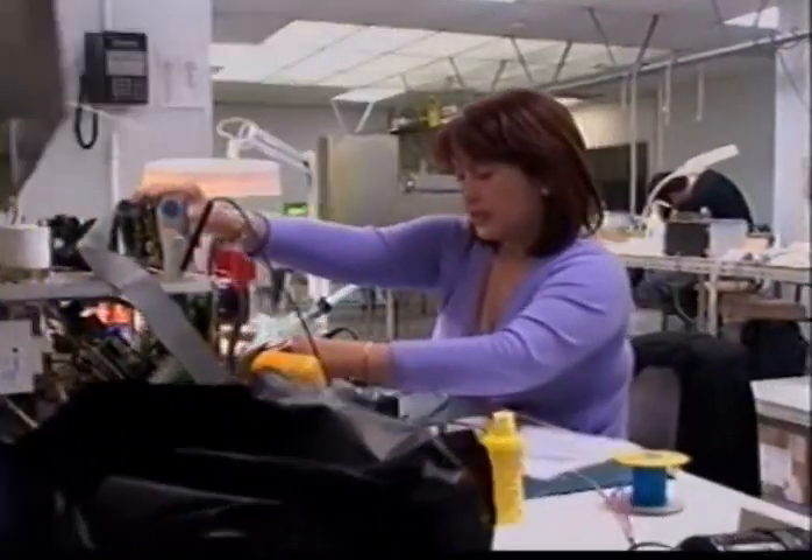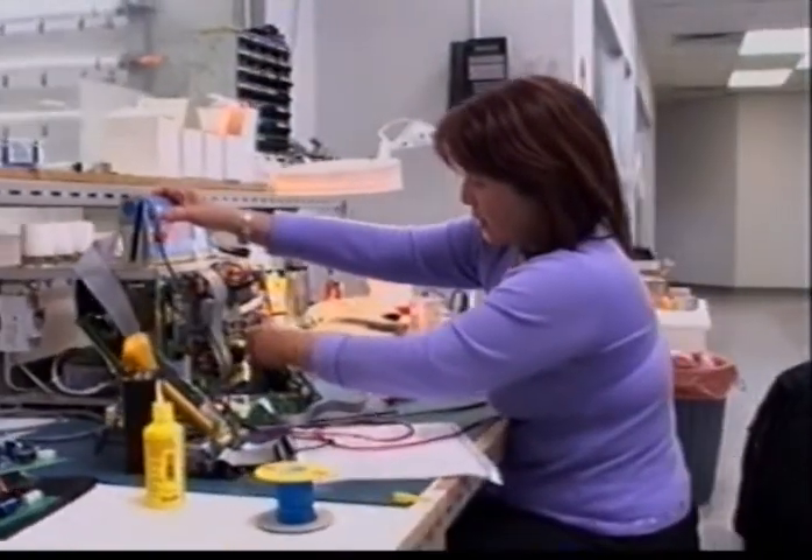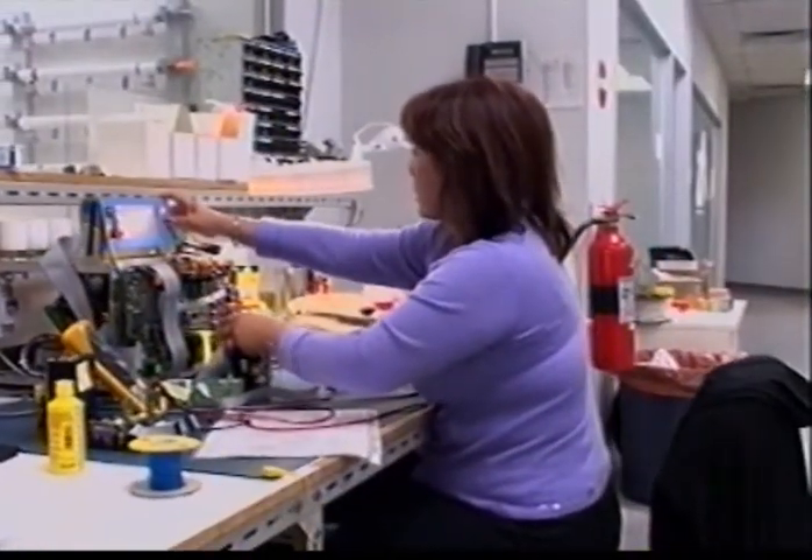Norseld also design the electronics which run the laser and manufacture the circuit boards, mechanical parts and shutters which make it all work.